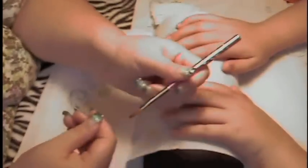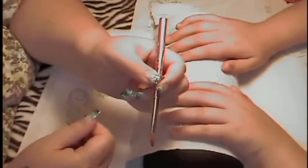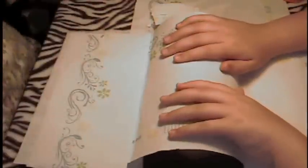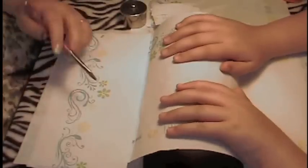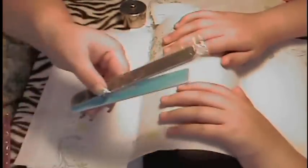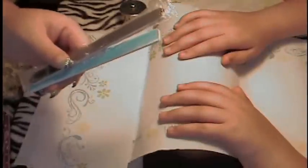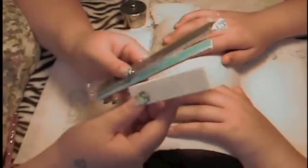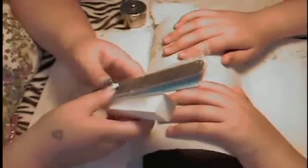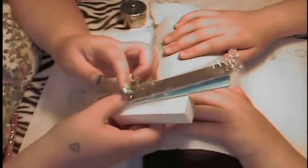You're also going to need an acrylic brush — I'm going to be using this one I got in a swap; it is my absolute favorite brush. You're going to need a buffer or two and a buffing block for smoothing.